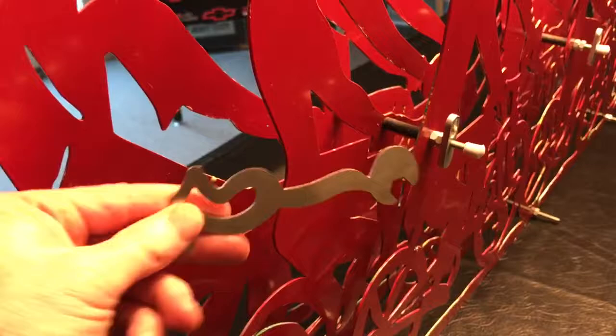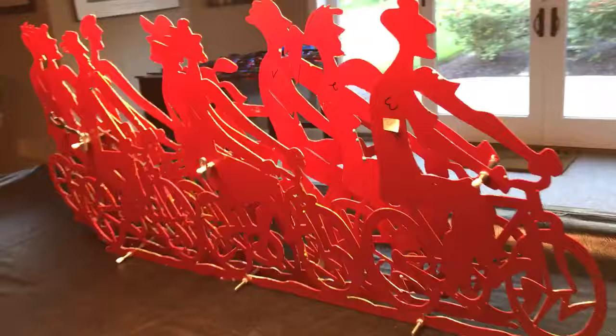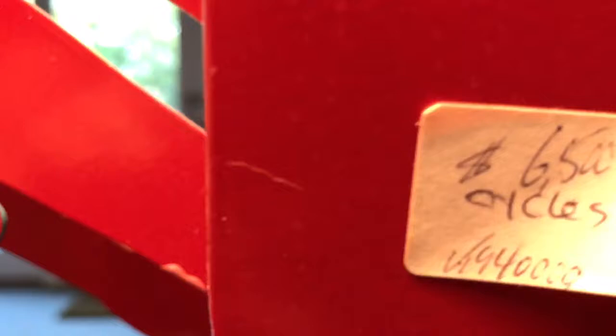And pretty cool. It's a wrench of some sort. See, this is the back side of it here. There are some numbers and what have you back here as you can see. This apparently says $6500 — cycles — then something tough to read. It's going to be V940000.